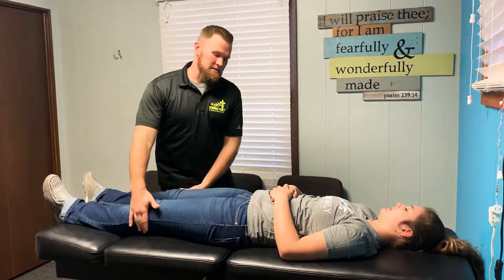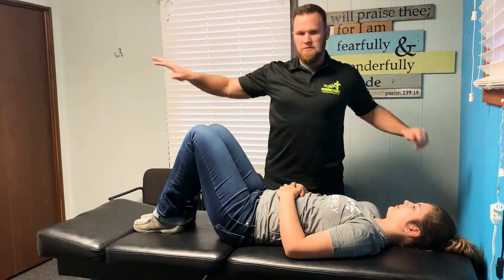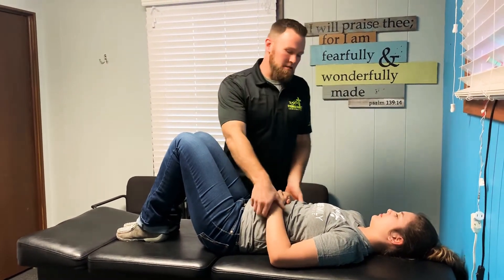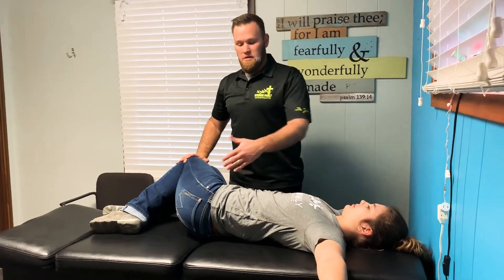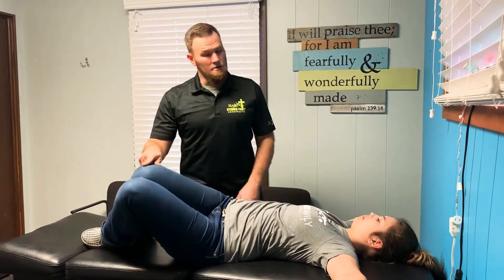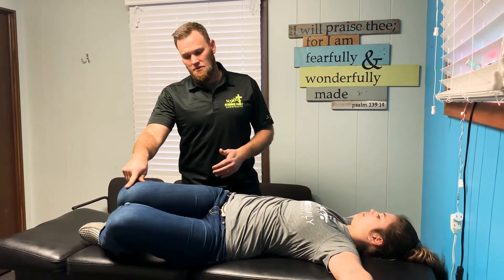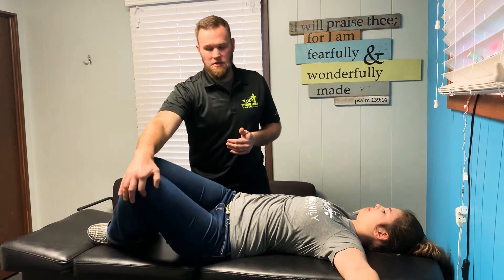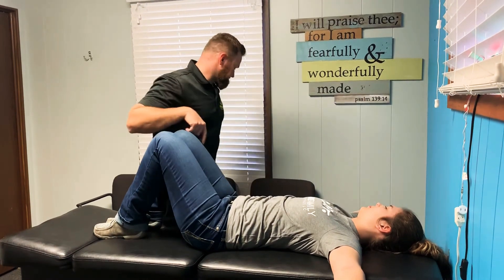The next stretch: she's going to keep her knees together and bend both legs, bringing her feet up. She'll put her arms straight out to stabilize herself on the floor — I'm just helping so she doesn't fall off the table. She's going to let her legs lay to one side, nice and slow, stretching one side of the lower back. Hold that, then switch to the other side. Nice slow deep breathing through these, allowing the muscles to slowly stretch and creating good motion in the joints — just going back and forth on both sides.